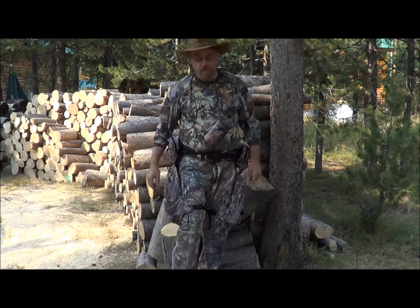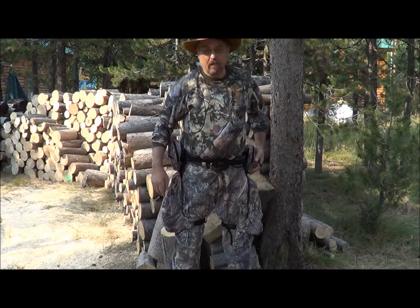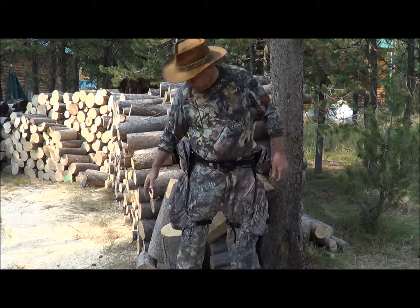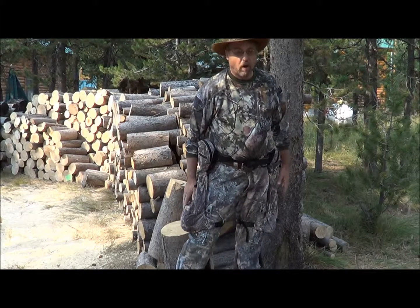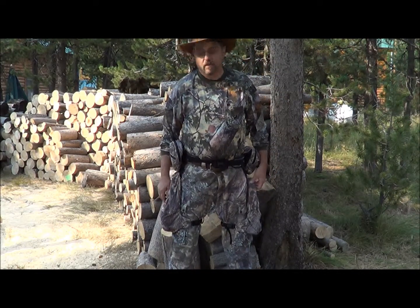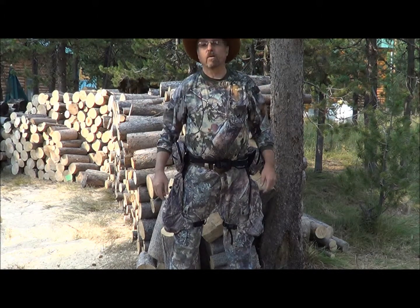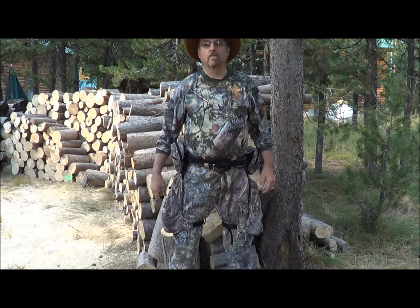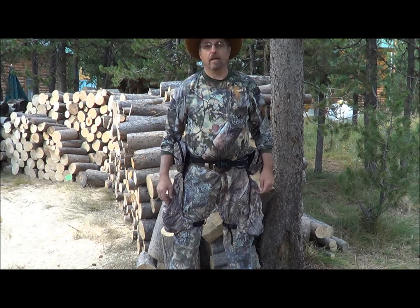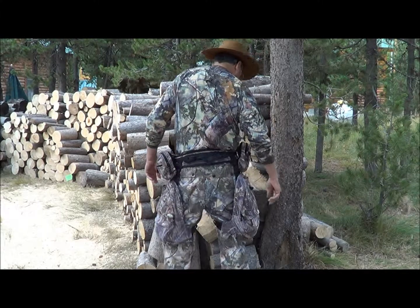Here's me with my leg packs on. You can see I've got two top packs where I keep my camera equipment along with my fire making equipment and a few other things. Then I've got my two leg packs with a couple of water bottles on each side, lantern, food, and everything else I need. It keeps my upper body pretty much free other than my bow sling and binoculars. I'm not fighting pack straps for a lot of my stuff. This is how it looks from behind — I'm pretty comfortable with these.